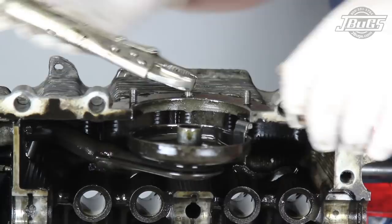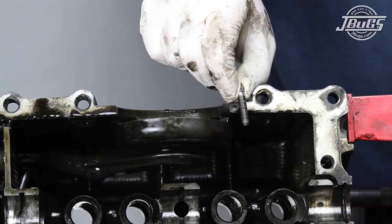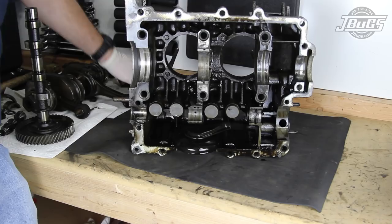The case is flipped over and the three oil sump plate studs are unthreaded from the case. Note that the oil pickup stud has a nut inside the case which must be unthreaded. The oil pickup stud is much longer than the other two as it runs up inside the case and holds the pickup in place.